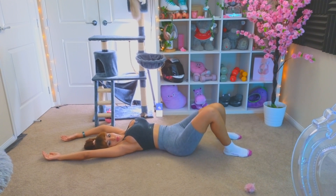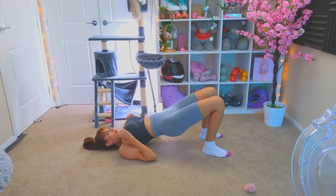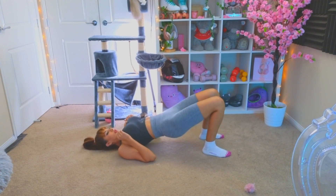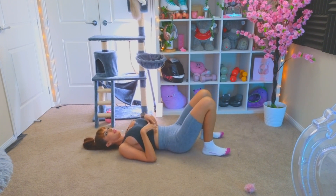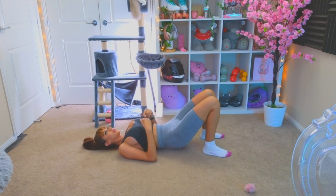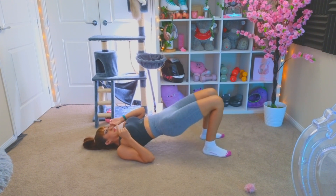Butt bridge. They were like 30 to 20 seconds. Remember: legs hip-width distance apart. Knees in when you're up - don't let your knees fall back. Push them in.